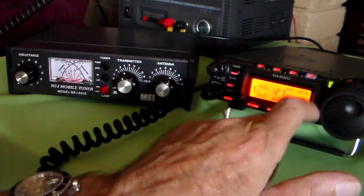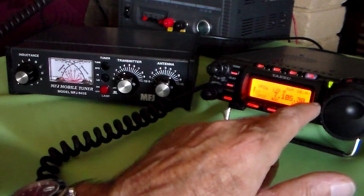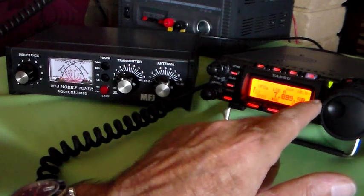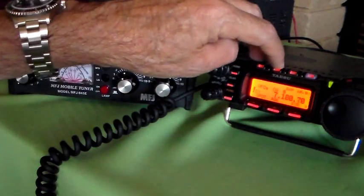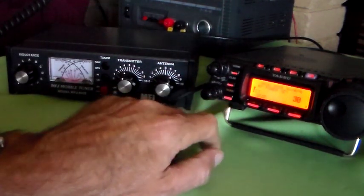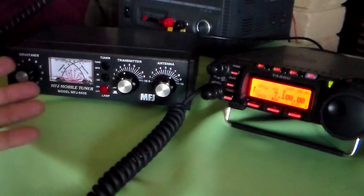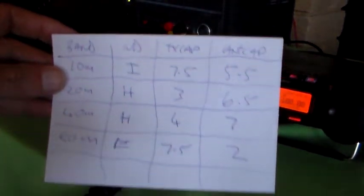Let's make it 7100. If I just change the mode to FM and check the output power - 30 watts. So I'll just have a look on the tuner and see how good that tune is. Remember, that's set from the chart - I haven't actually tuned it. All I did was look at my handy little chart.